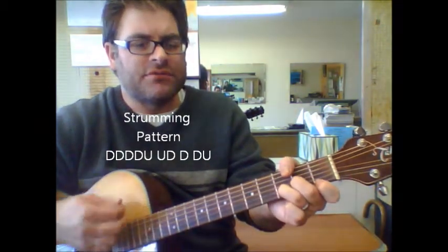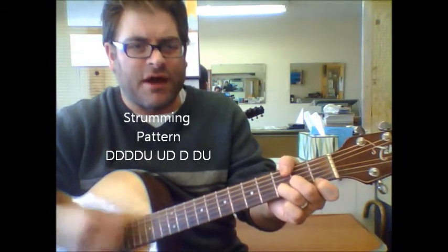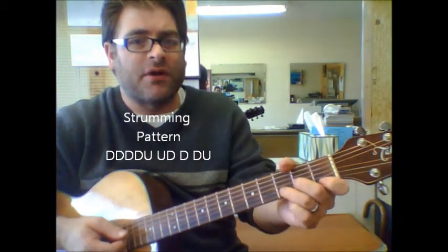Again: down, down, down, down, up, up, down, down, down, up. So when we do this part again, repeat.